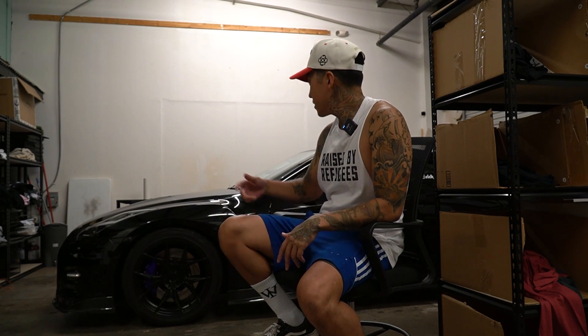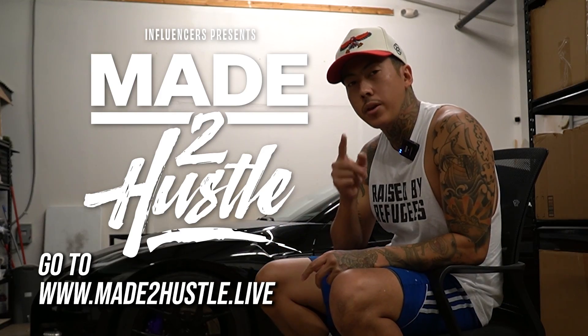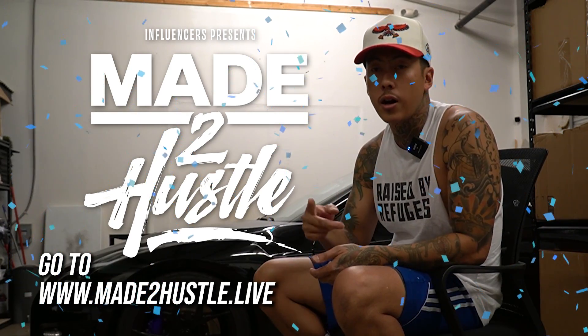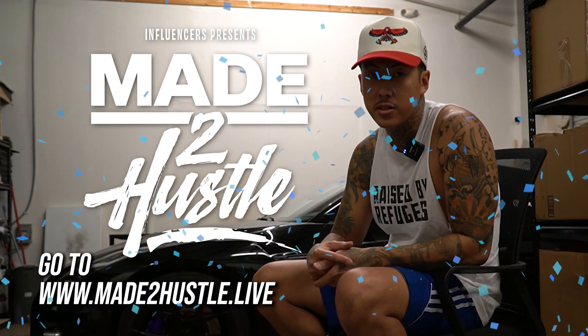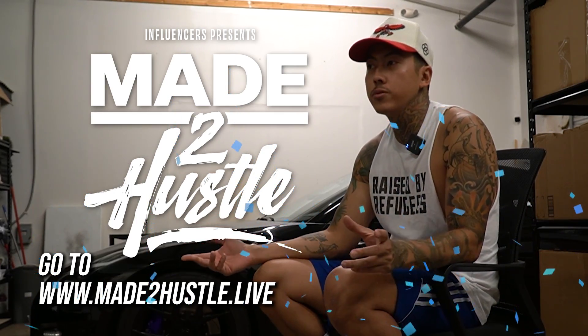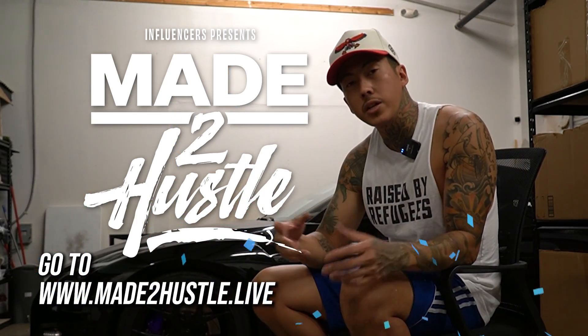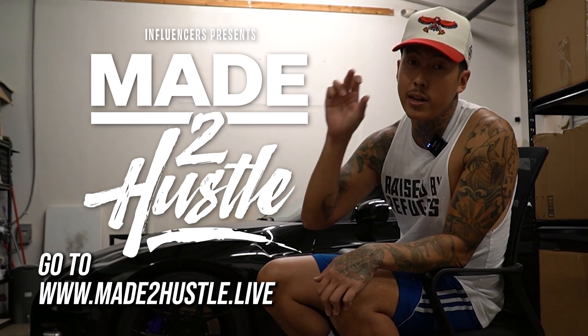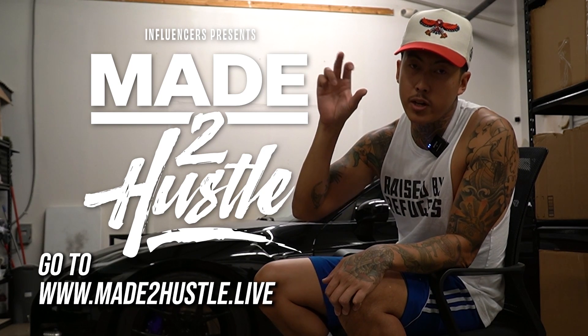That's a very easy way to make an extra few bucks. If you enjoyed this video, please like and subscribe. I'm also doing another giveaway — I'll be in Fort Worth, Texas at the end of June, June 26th to 28th, at the Made to Hustle Conference with Stan Bakes of T-Shirt Side Hustle and Alan of A Dub Productions — two other influencers in the apparel space. I'm giving away two tickets for free.